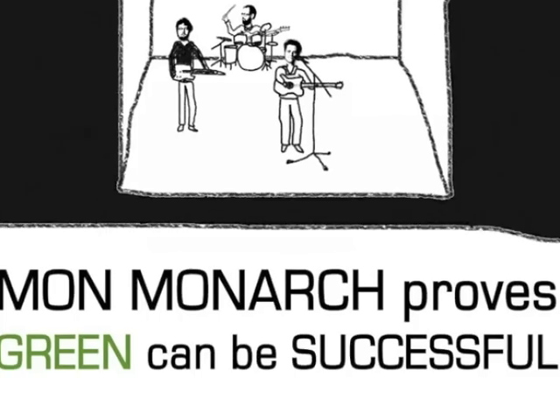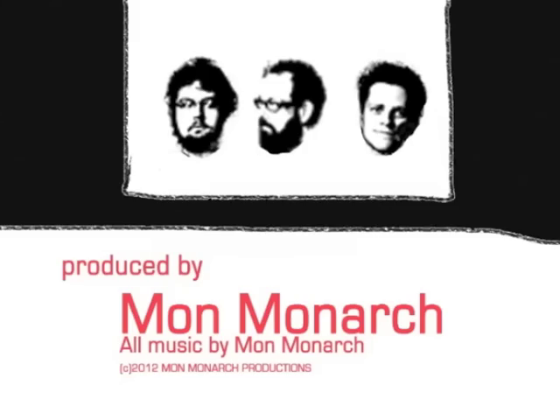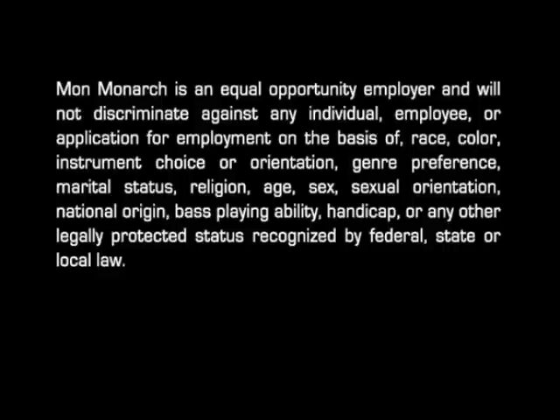In conclusion, Mon Monarch proves green can be successful. That's one step closer to being green.